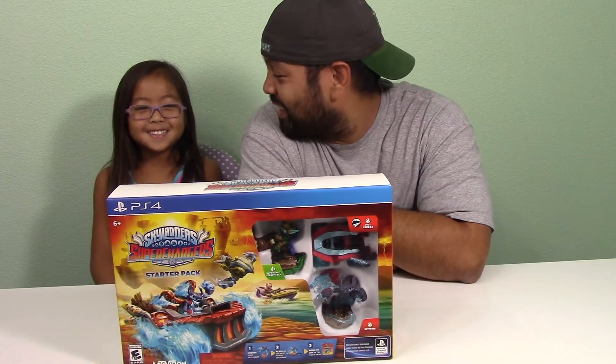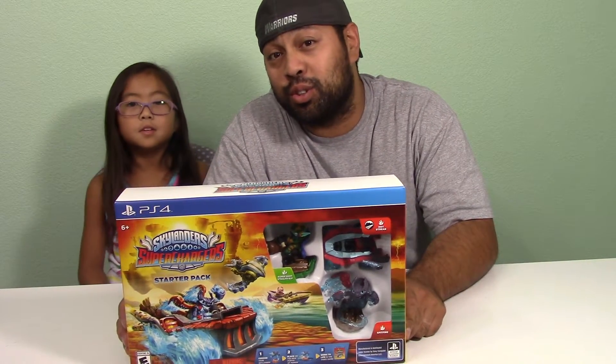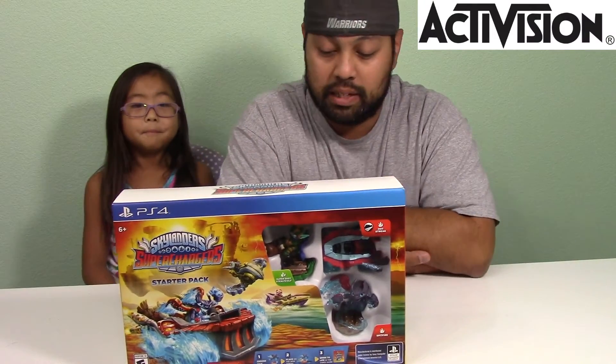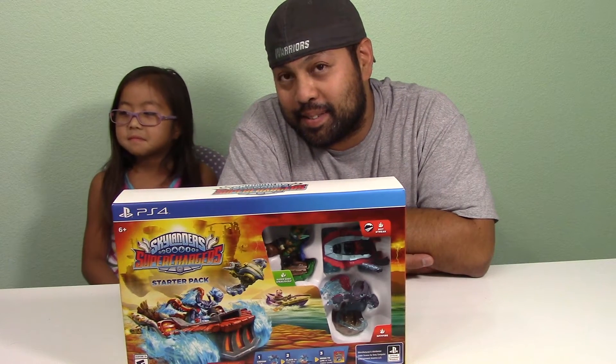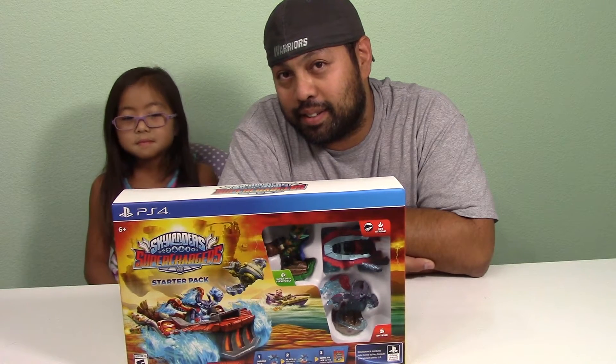And we have Skylanders Superchargers — the Skylanders Superchargers Starter Pack. We want to say thank you to Activision for sending us the Starter Pack. If you want to learn more about Skylanders and you're kind of iffy about it, go to Skylanders.com or check them out on Instagram and on Twitter. I'll put all the links down below in the description box.